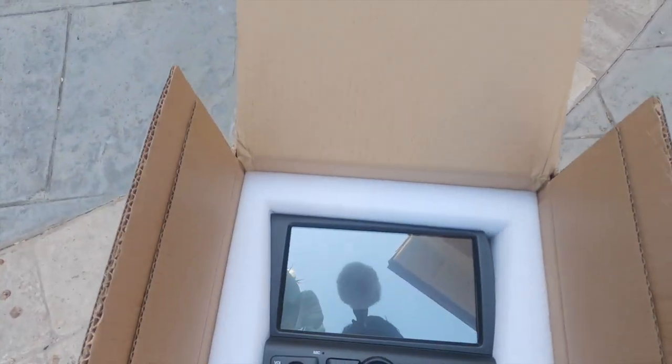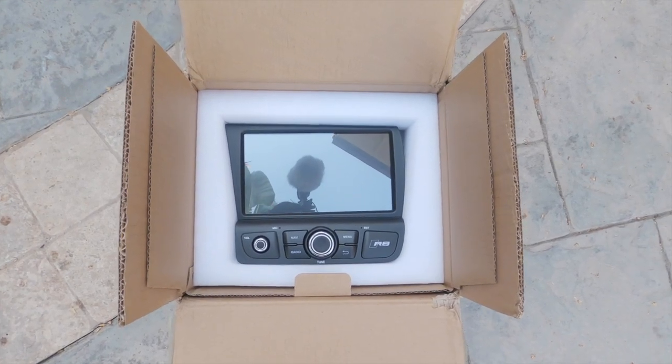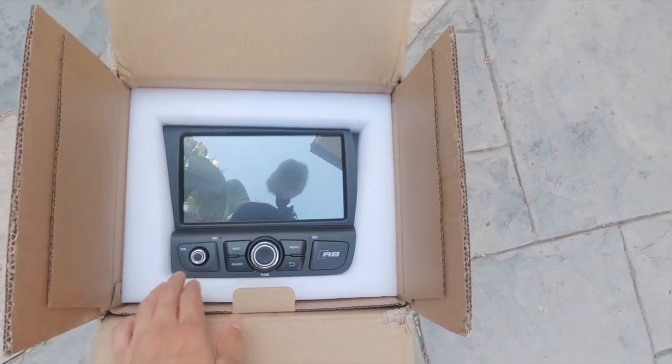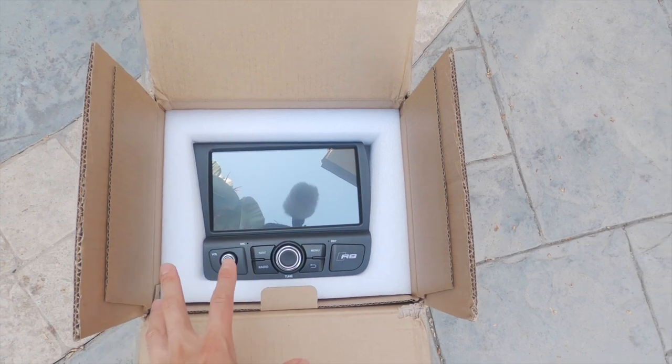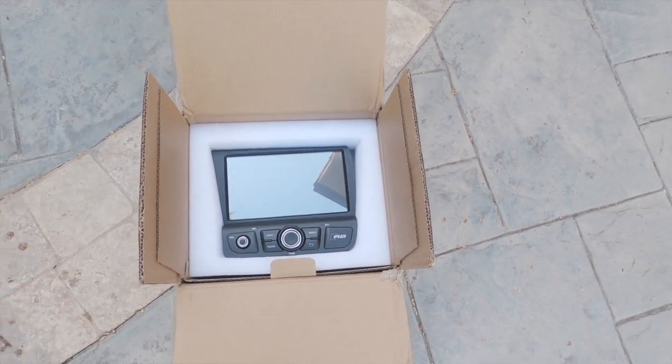It looks pretty stock to me. I'll show you guys what it looks like. I just opened the package today, and as you can see, it looks pretty similar to the stock Audi infotainment system. You got the buttons at the bottom, you have an R8 logo here. It looks really good — I don't think a person who didn't know would think I replaced it with an aftermarket system, which I really like. It also has a bigger screen than the default infotainment system.